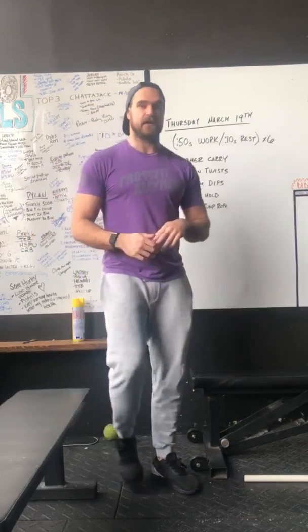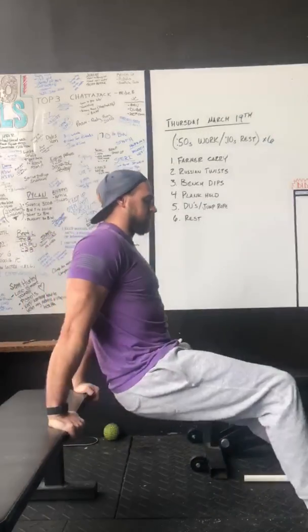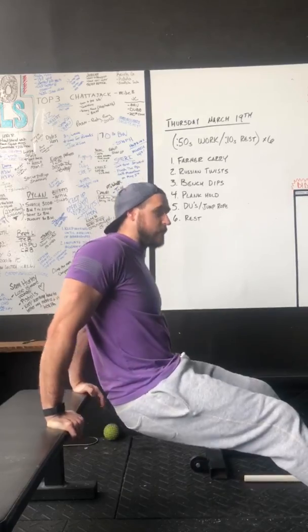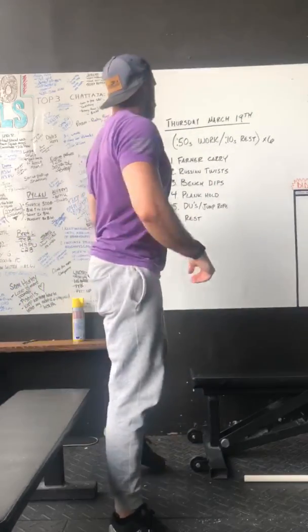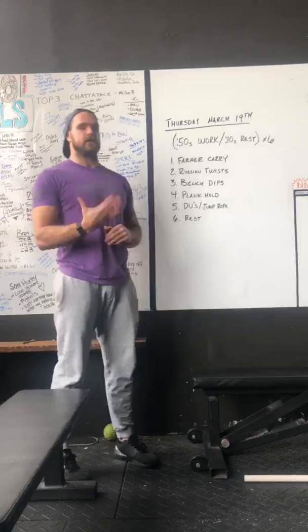Bench dips — you can do this from a chair, a bench, a table, anything of the sort. Controlling all the way down, all the way back up. Just make sure that when you get to the bottom of this movement, it doesn't fold your shoulders down; keep your torso as upright as you can. If you want to make that a little bit spicier, just put a weight in your lap and try to hold that the entire time.